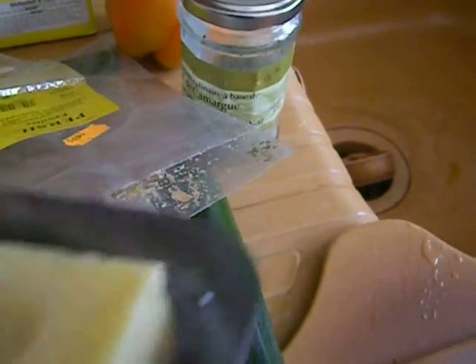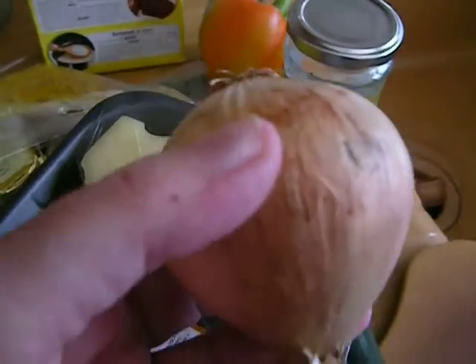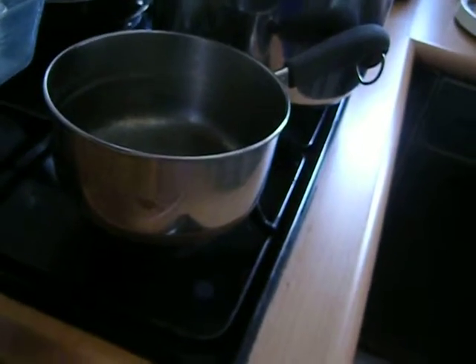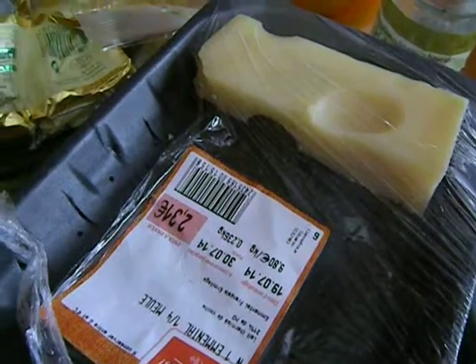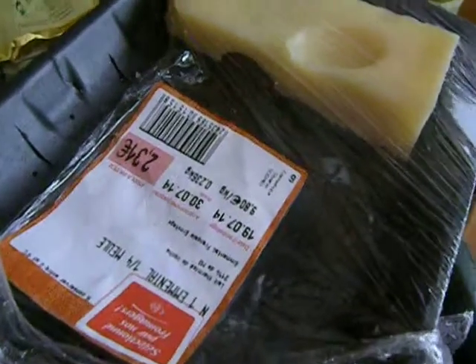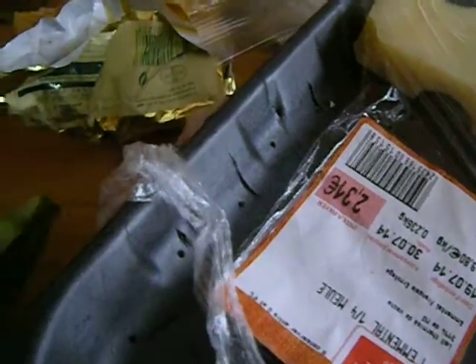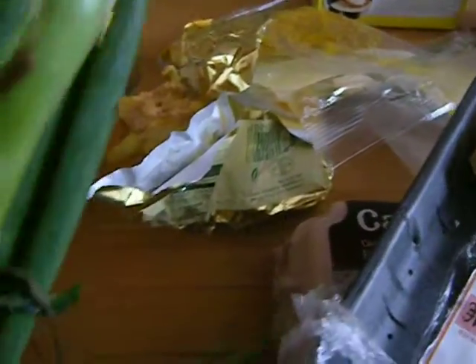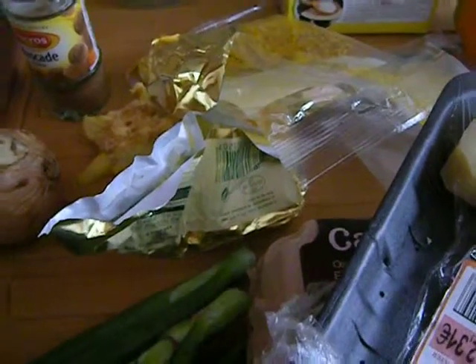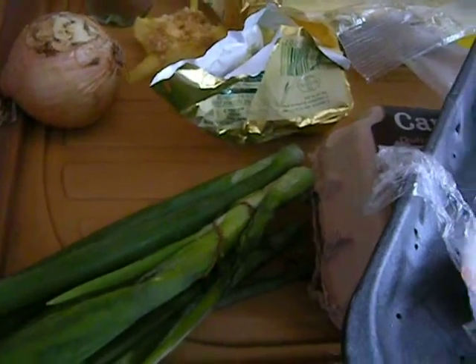First, there will be some onion, peeled and diced pretty fine, and heated — maybe in this little pot but probably in a bigger one. The cocotte is in the dishwasher, so I'm going to run that shortly because I'm kind of lost without my cocotte, the Dutch oven. I have these nice tops of spring onions to pick through and see what I can salvage. You can also use some leeks with this.